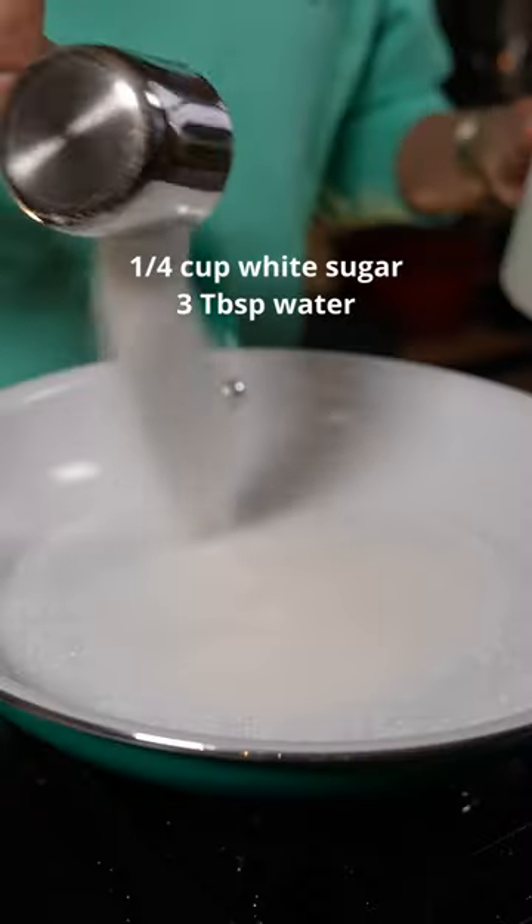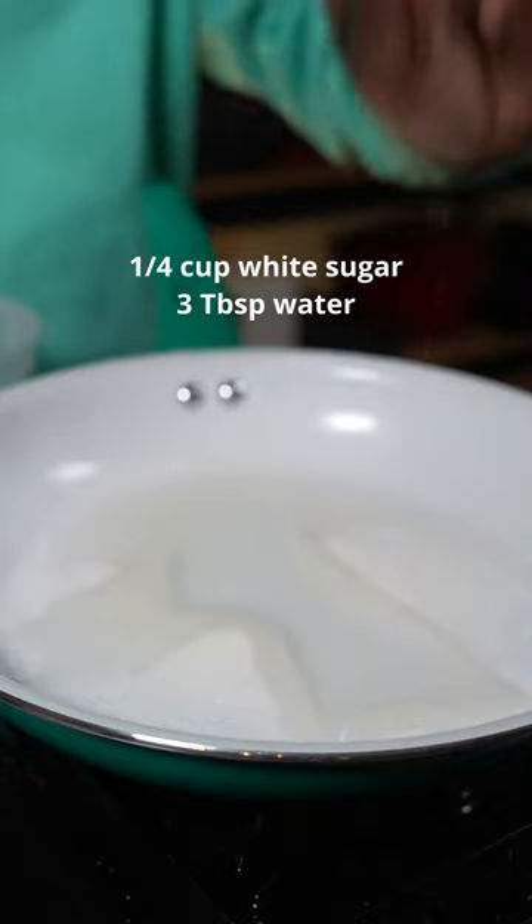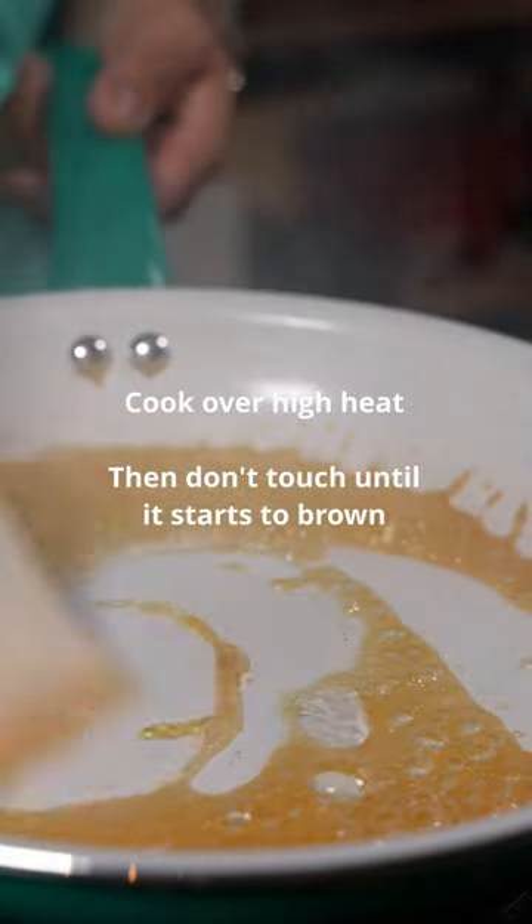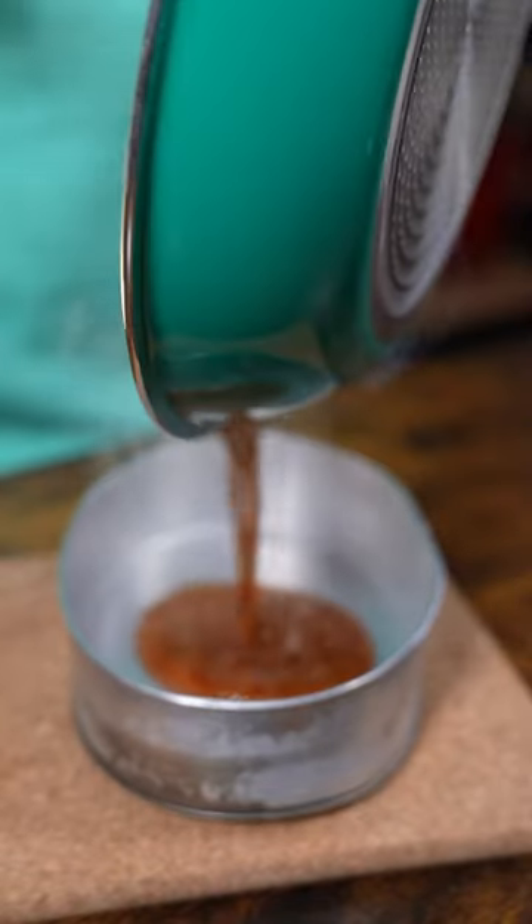Okay, first thing we're gonna make is the caramel. You just need sugar and water. Once it starts to brown, then you can mix it. And we're going to transfer it to our container.